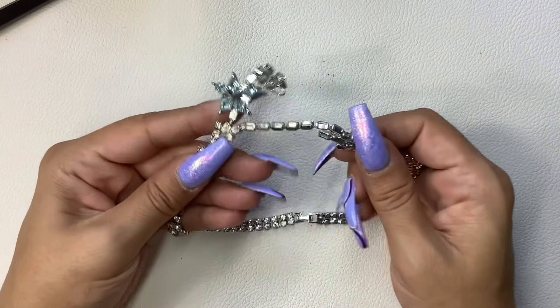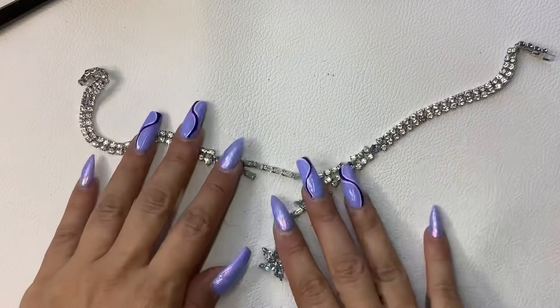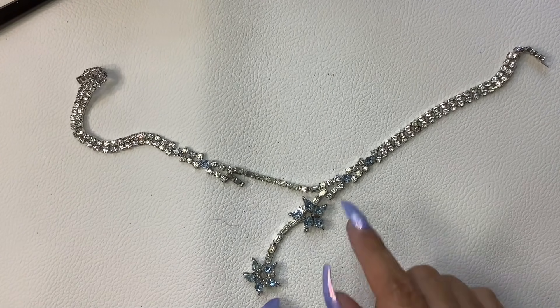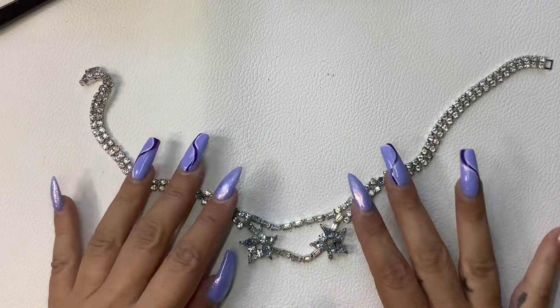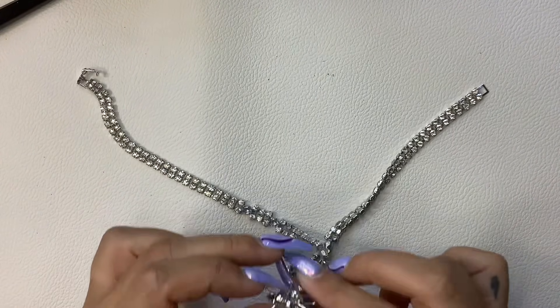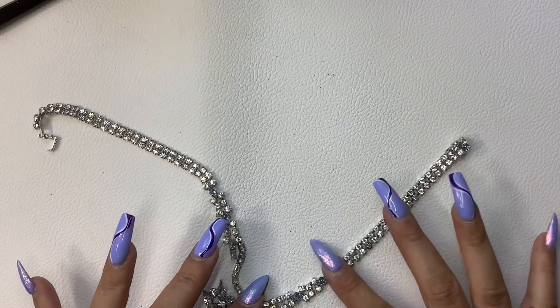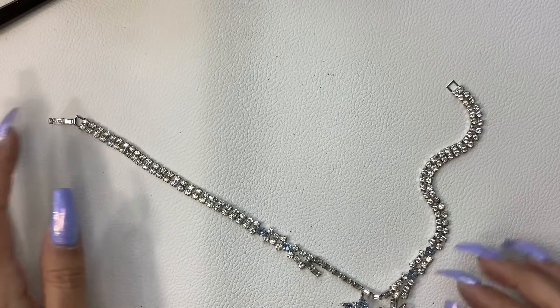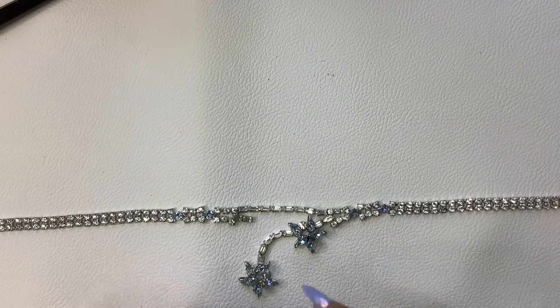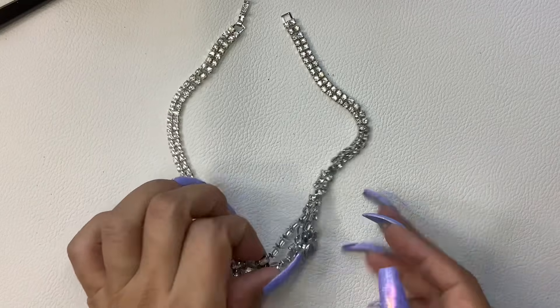Oh look, this would have been the match for that single earring. And I think this is actually broken — yeah, I can see where it broke off. Well, it's still pretty — you can kind of still wear it like that if you wanted. There's a dead stone but I don't see any missing. Let's get a total length on this — fifteen inches. I'll just do five on it since it's got a little boo-boo. But that's pretty.